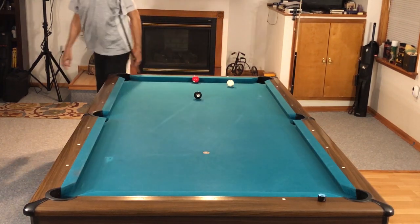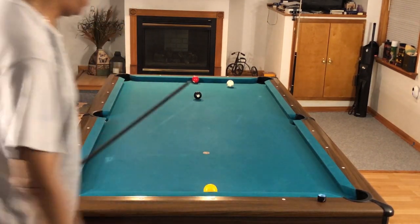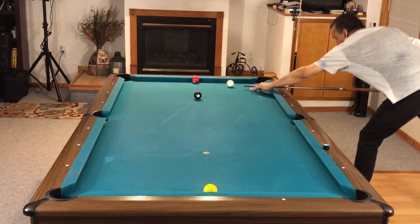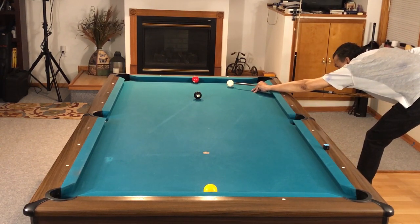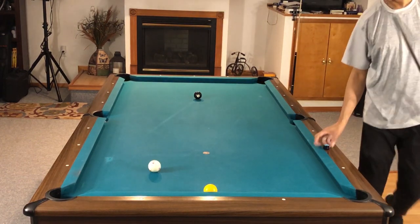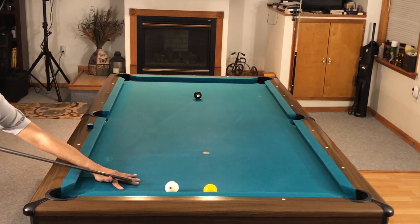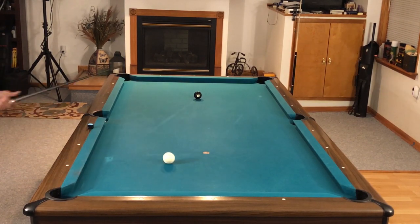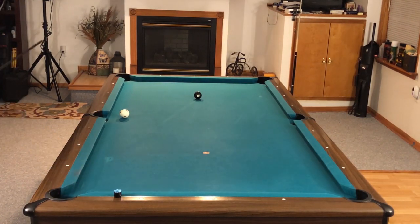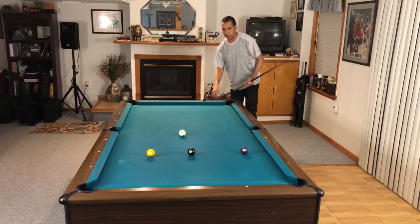Leave the cue ball where it finished at the end of the first drill, then run out from there. This adds a new twist. One thing I like about all of these drills — and I developed each one myself — is that you can make them as easy or as difficult as you want. The best way to make this one difficult is to force yourself to play position on the next round. You can spend an hour doing this; I spent an hour doing it the night I recorded this, and it was very productive because it is not a simple drill.